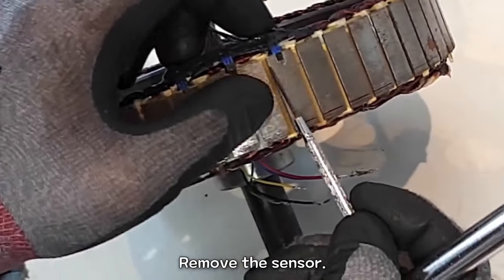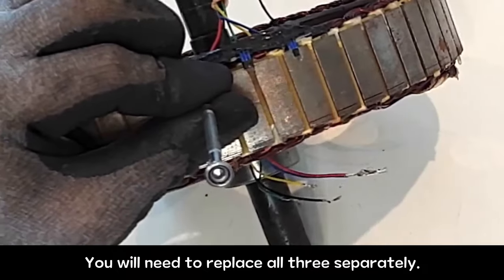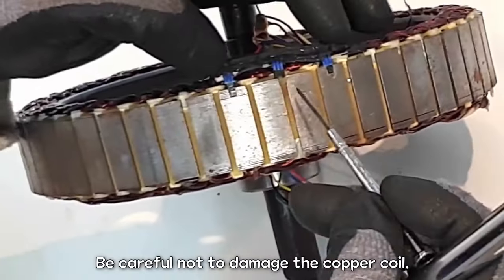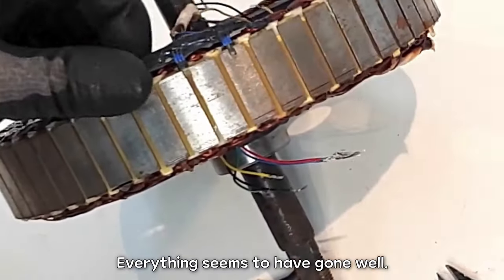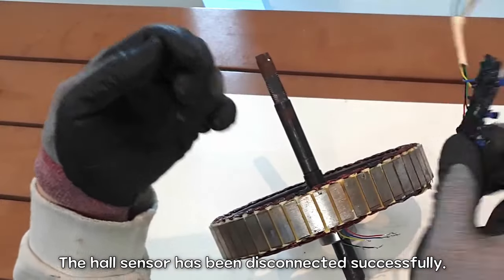Remove the sensor. You will need to replace all three separately. Remove the hall sensor — be careful not to damage the copper coil. Everything seems to have gone well. The hall sensor has been disconnected successfully.